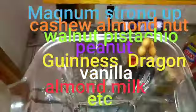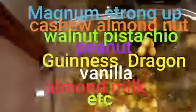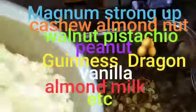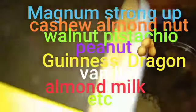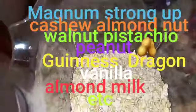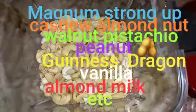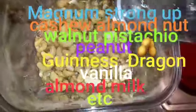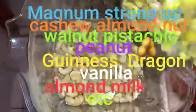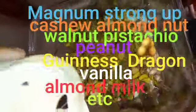Here I am about to pour my mixed nuts in. Here I am about to pour my oats in. Here I am going to pour my cashew. Here I am pouring a bottle of water and my pistachio. Alright, here I am pouring in the milk.